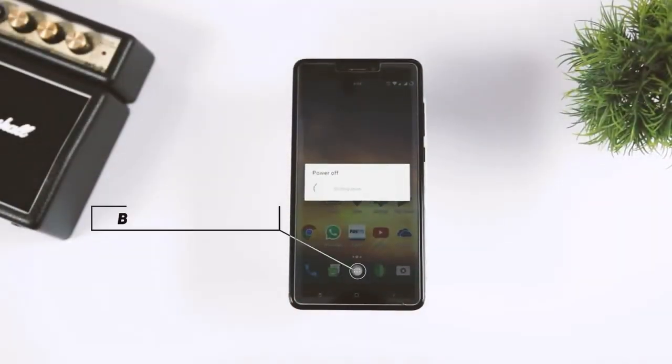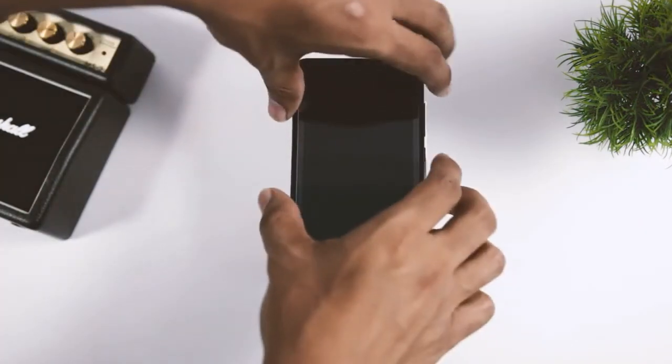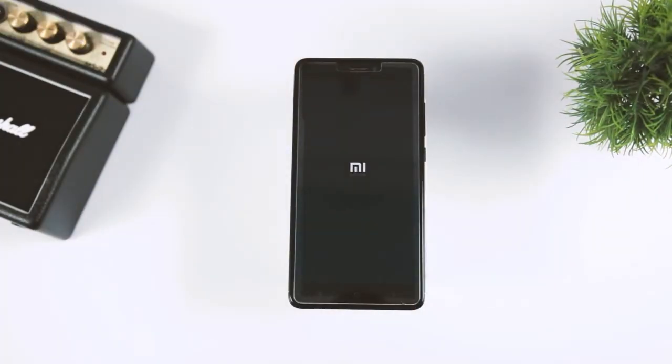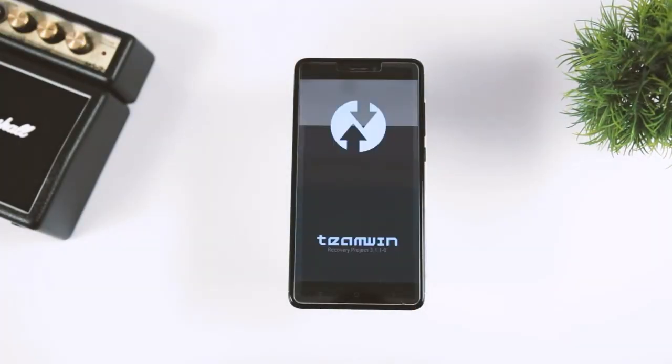Once that is done, boot your device into TWRP recovery mode. First, switch off your device. Then press and hold volume up plus the power key at the same time until you see the Mi logo. This will boot your device into TWRP recovery.